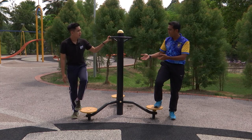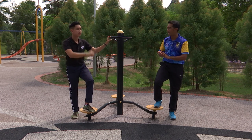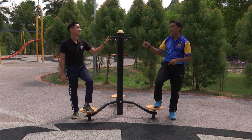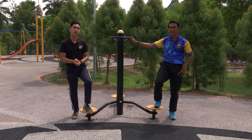Murid-murid, Flamington. Chris pernah melakukan aktiviti selaman Flamington ini? Tak pernah, Cikgu, hari ini kali pertama. Saya pasti murid-murid di rumah juga tidak pernah melakukan selaman Flamington ini. Baiklah, jadi semua dah sedia tak? Kalau dah sedia, jom kita teruskan untuk aktiviti pertama kita.